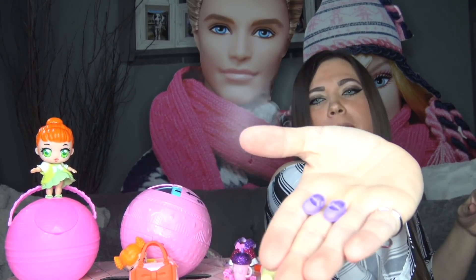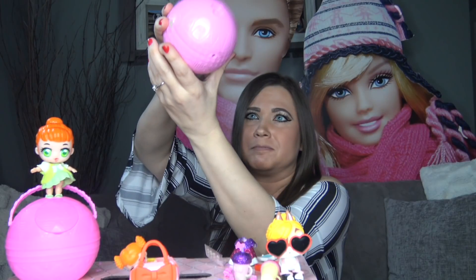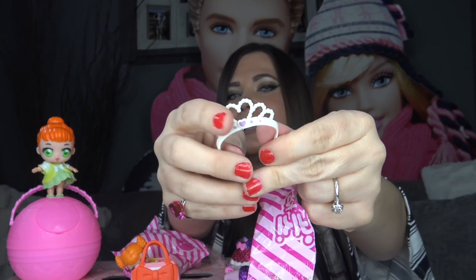Inside the next bag we got a pair of purple shoes — not glittery, just purple. There's no string to pull the confetti pop; instead there is a button. I'm not 100% sure how this is going to go — let's push the button. The confetti went everywhere! It's actually star confetti which is really cute. Inside another accessory bag we got a tiara with a heart on top and a little purple gem in the center. The last thing is our doll and I'm really excited to see what she's going to look like.